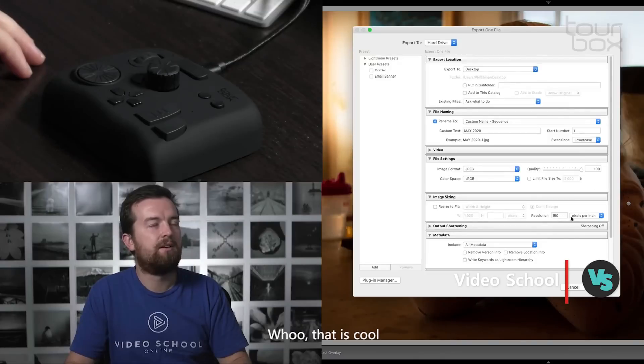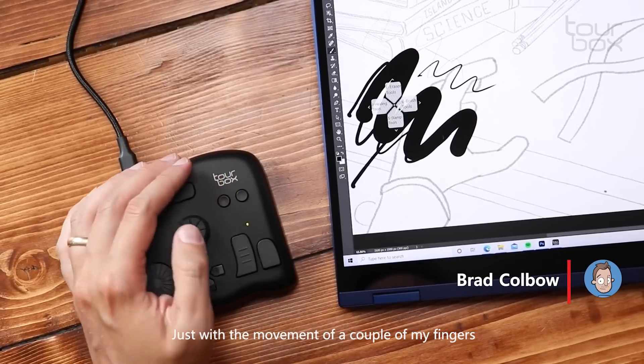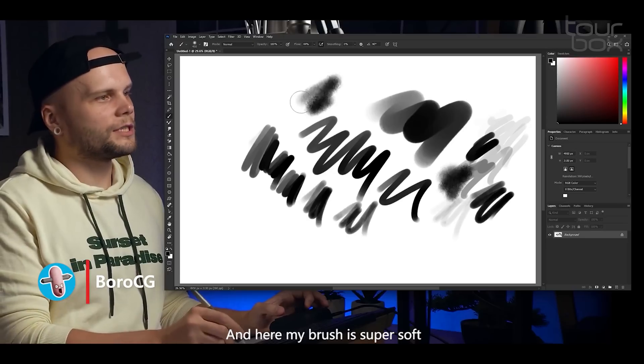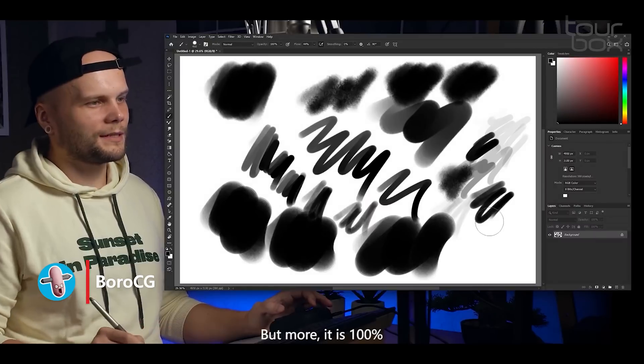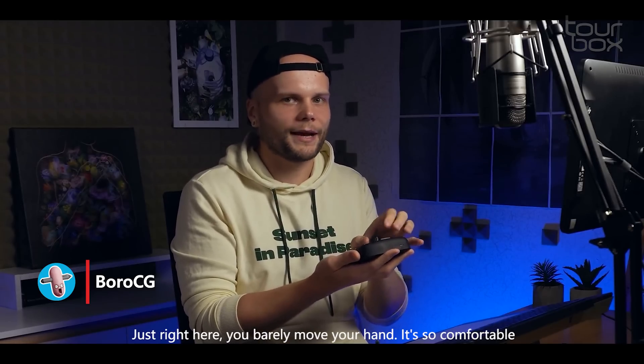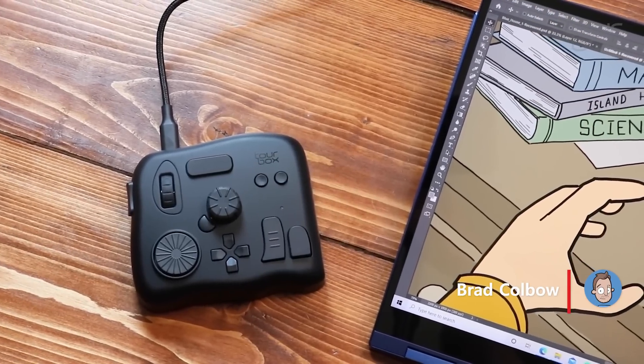All right, so we're ready to export — just double click. Oh, that is cool! Just with the movement of a couple of my fingers I can cover everything I need to do in Photoshop. My brush is super soft — a bit more and it's 100 — just right here. You barely move your hand, it's so comfortable.